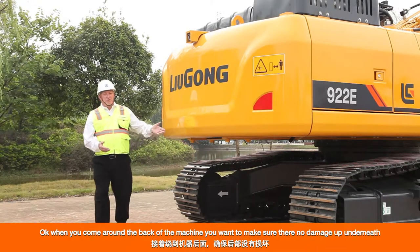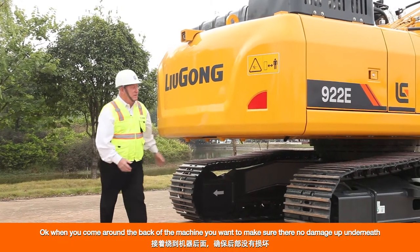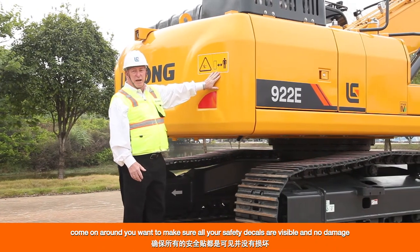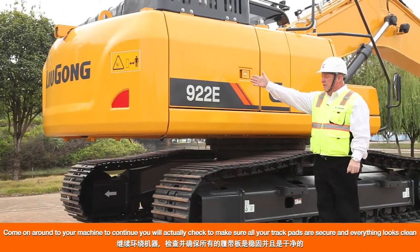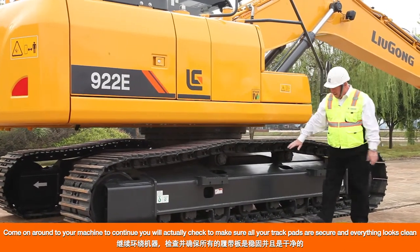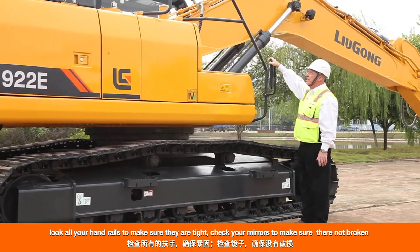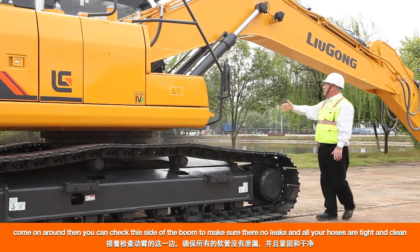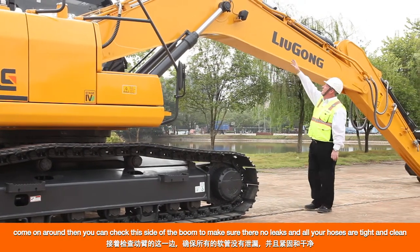When you come around the back of the machine, make sure there's no damage underneath and no leaks. Make sure all of your safety decals are visible and undamaged. Continue around — check that all your trackpads are tight, secure, and clean. Check all your handrails to make sure they're tight. Check your mirrors to make sure they're not broken. Then check this side of the boom to make sure there are no leaks and all your hoses are tight and clean.